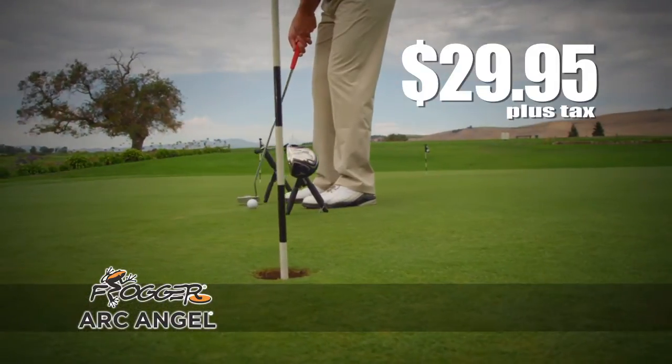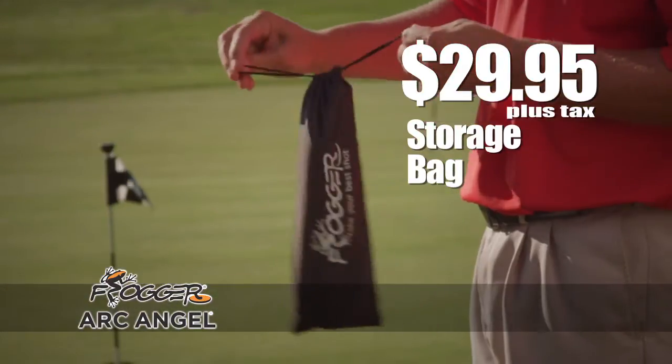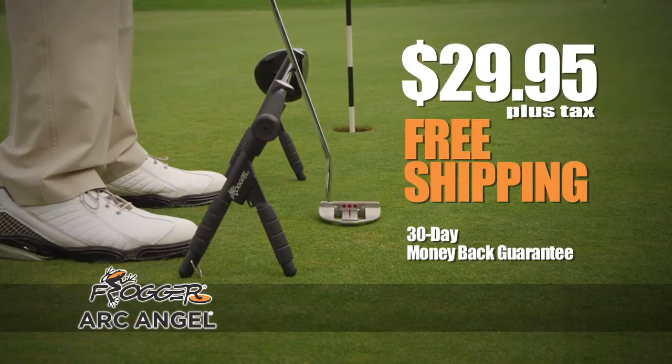Frogger's new Archangel is only $29.95. When you order, you'll receive two Archangel supports, a storage bag, and a free DVD with top teacher Chris Moe. Plus, call right now and we'll ship it to you for free.